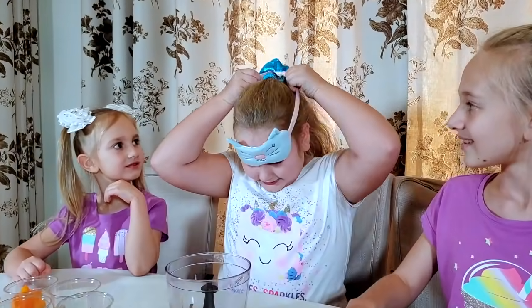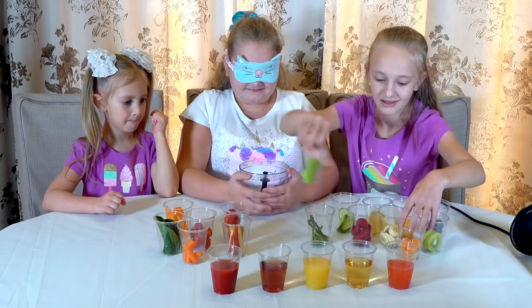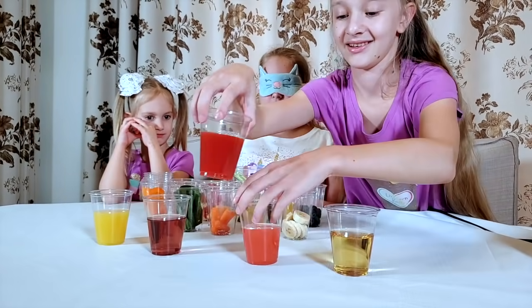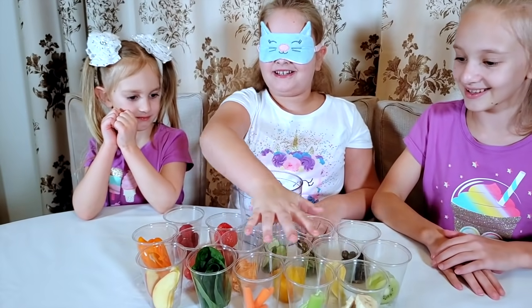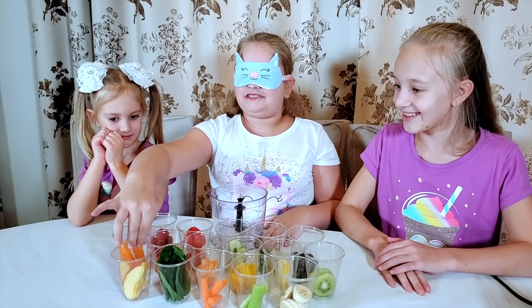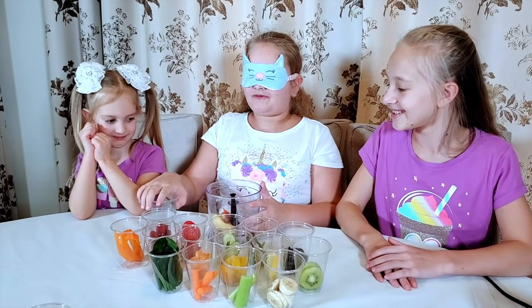Put on my blindfolds. Can you mix them up for me please? I mixed everything up. What will she pick? I'm going to pick this one. Is this juice? Yeah. I'm just going to pour it in. Okay, that's my first cup.